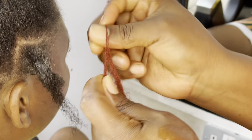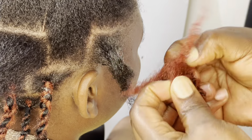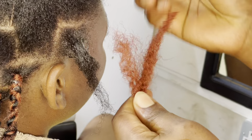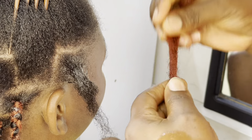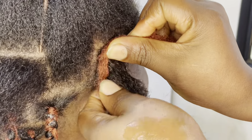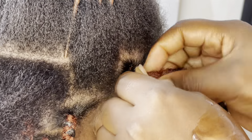Today let me take you through the process of fixing fluffy kinky braids — the easiest and simplest way to do it. Let's get into it. So the braid we are using is fluffy kinky braid, the extra long one.